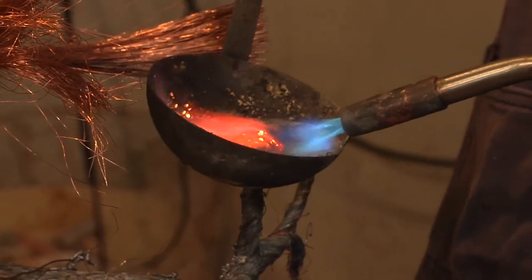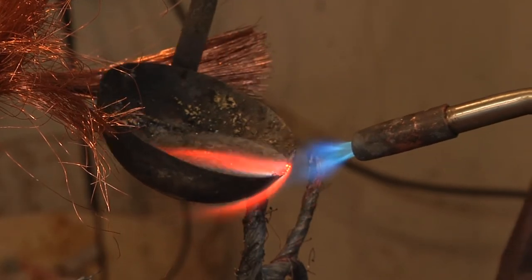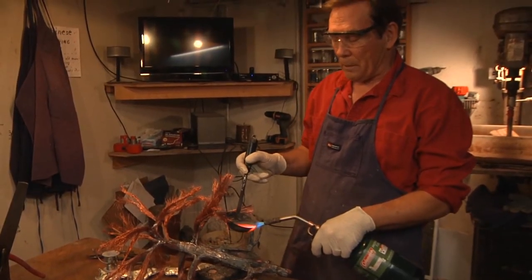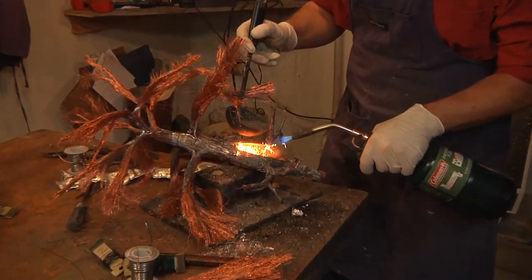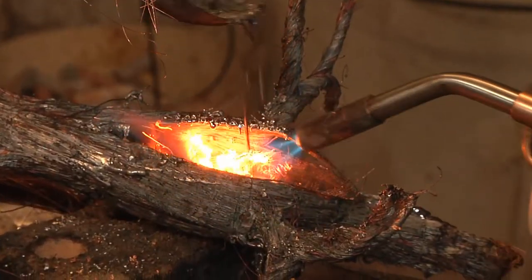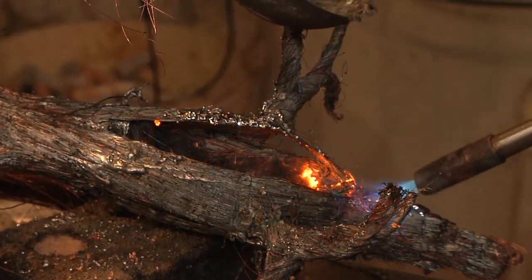Then I add another alloy on the surface that I can heat and work like clay, which produces the bark. I also use an alloy to strengthen the inner structure of the trunk so the central root will be strong enough to support the tree. I heat it very hot and pour it down.